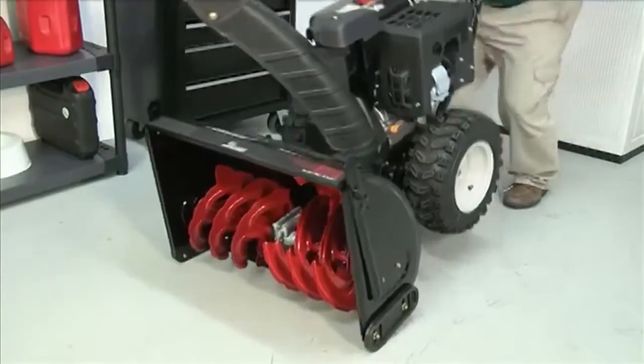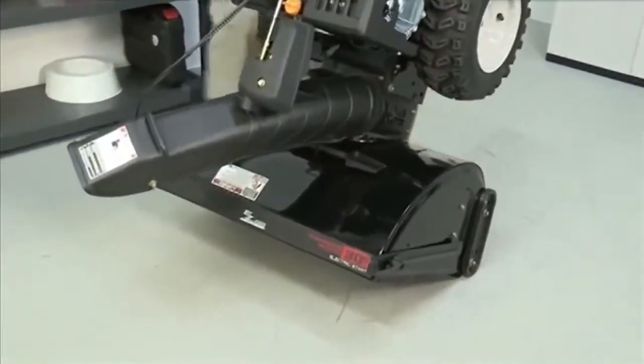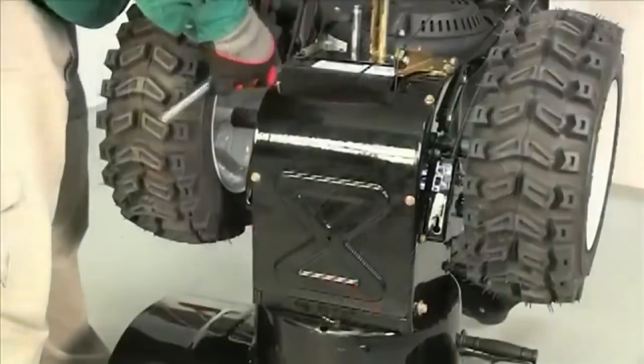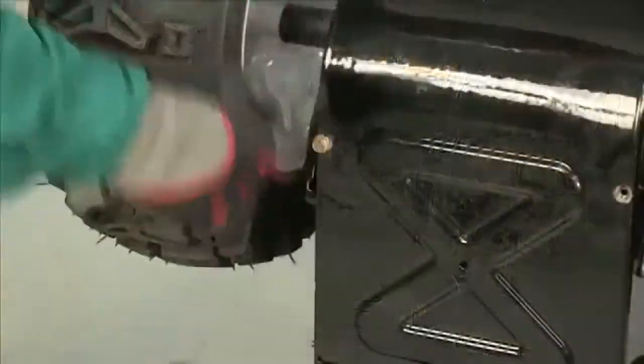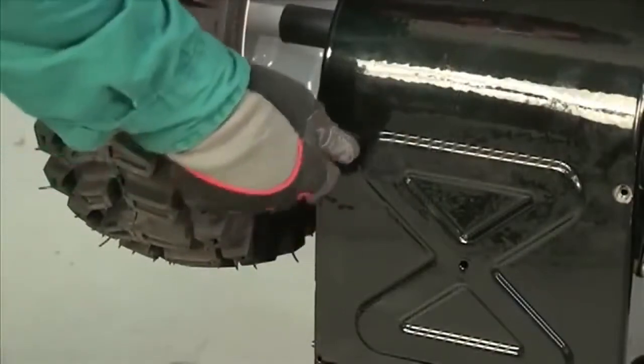Carefully pivot the snow thrower up and forward so that it rests on the auger housing. Remove the lower frame cover from the underside of the snow thrower by removing the self-tapping screws which hold it to the frame.